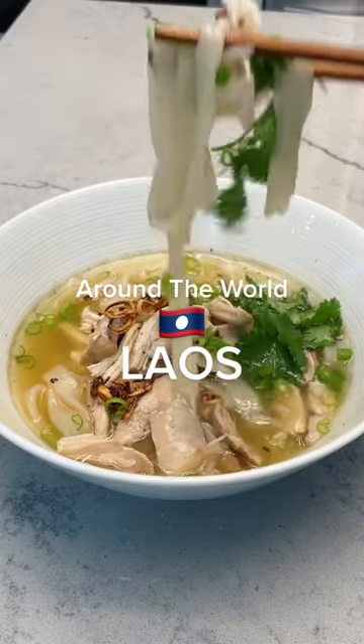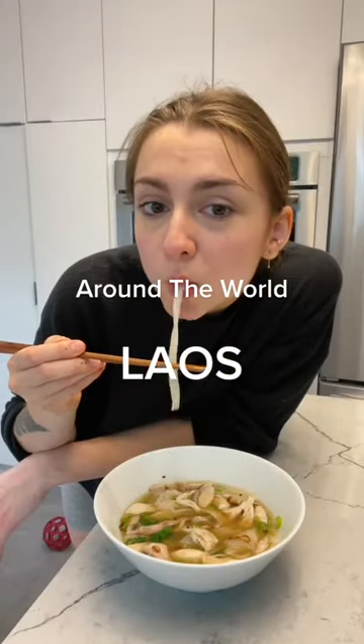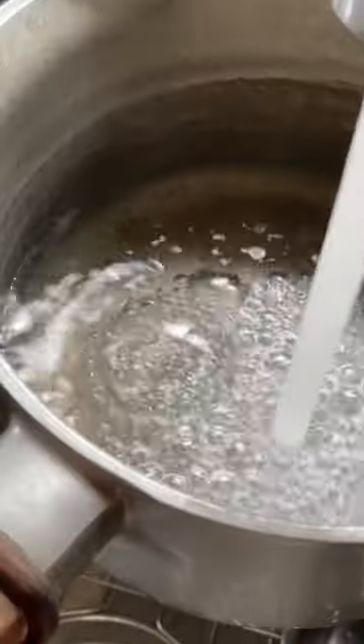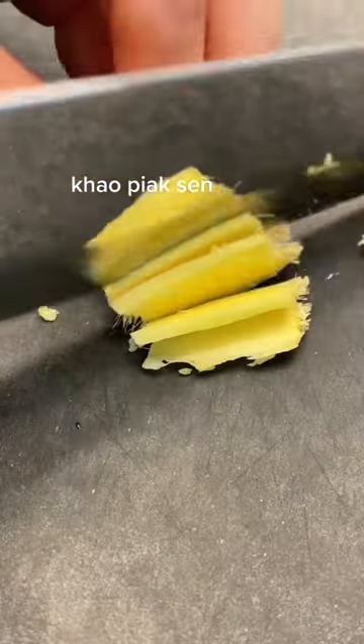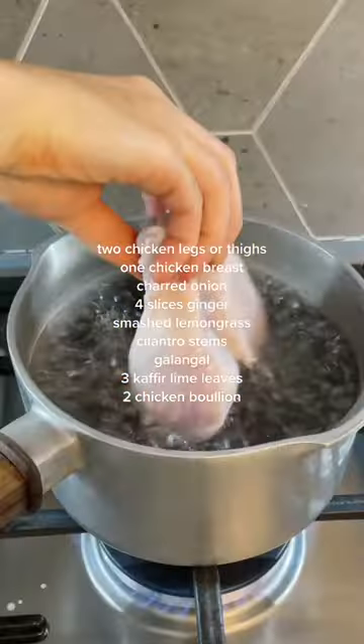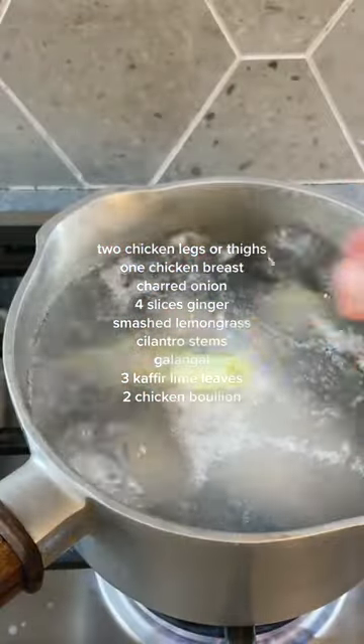Have you ever wanted a warm hug but no one's around? Well, this soup is the closest you're going to get without actually touching someone. Yes, today we're going to be making the most comforting soup, Khao Pyak Sen, which is essentially a chicken soup accompanied by chewy tapioca noodles.